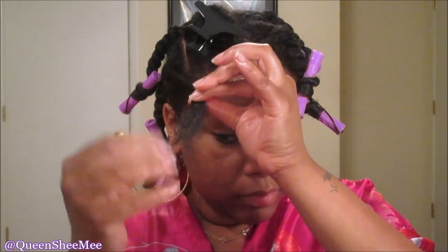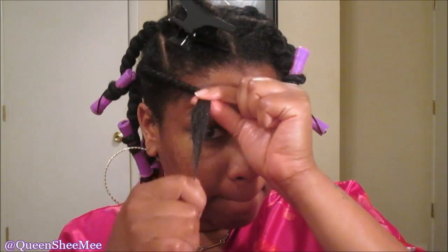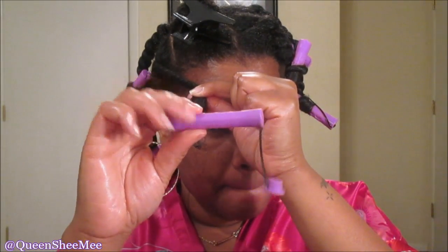Make sure you smooth some curl defining cream — or you can use a mousse — to smooth down the ends of your hair. I'm going to take the same rat tail comb to make sure it's further detangled, then smooth the remaining product into my hair.